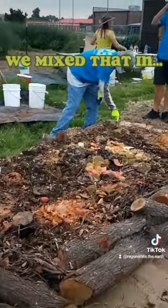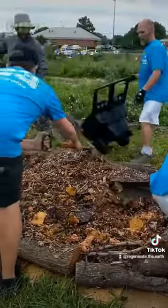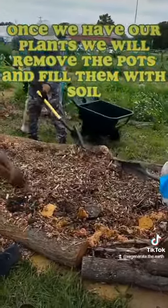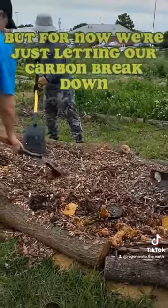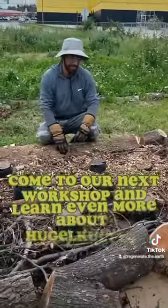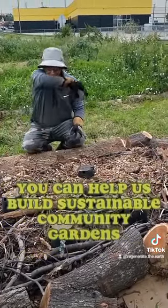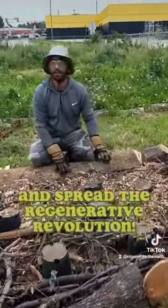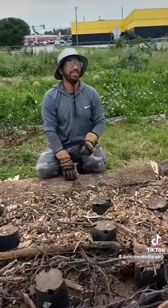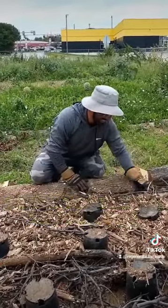There it is. It's going to be a surprise — everything natural and clean remains.